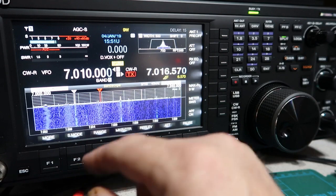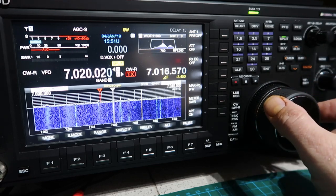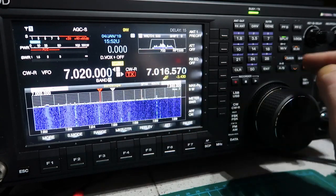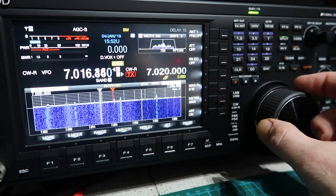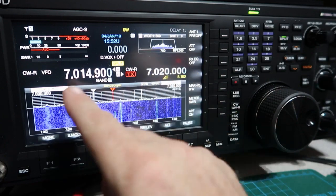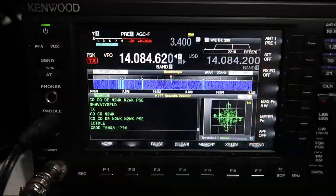Another way to set up split mode is to tune the VFO to wherever you want to transmit — say I wanted to transmit on 7.020 exactly. Then press and hold the A-to-B button to copy that over to VFO B. You can then dial in your receive frequency, and now you're in split mode with the two VFOs programmed separately.